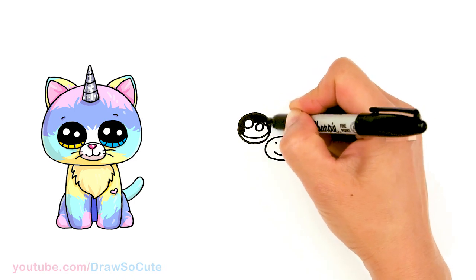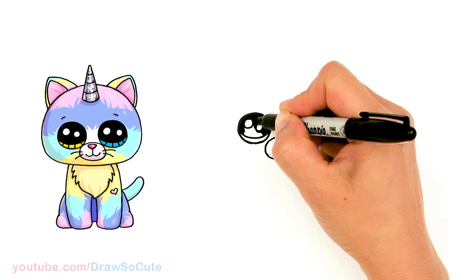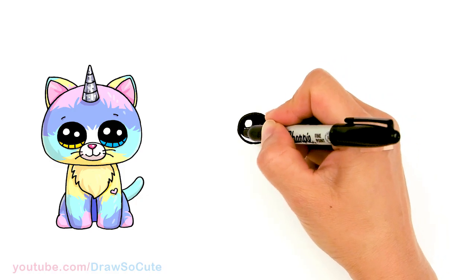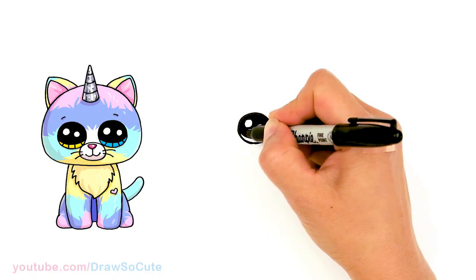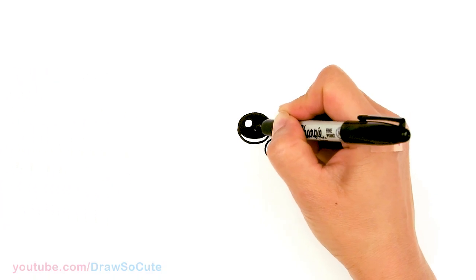Thank you for always requesting for me to draw Beanie Boos. If you love these cute little plushes make sure to check out my Draw So Cute Beanie Boos playlist for all the animals I've drawn so far from them.